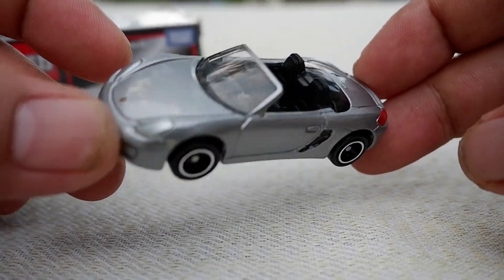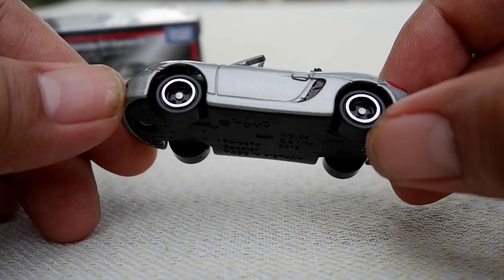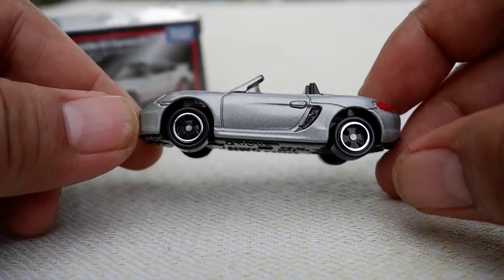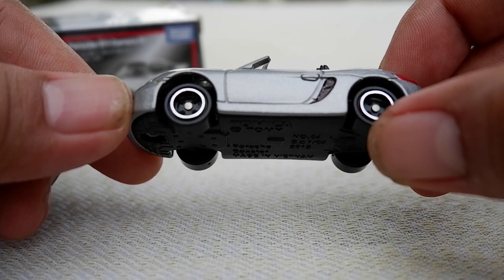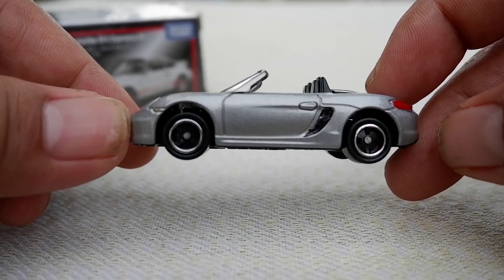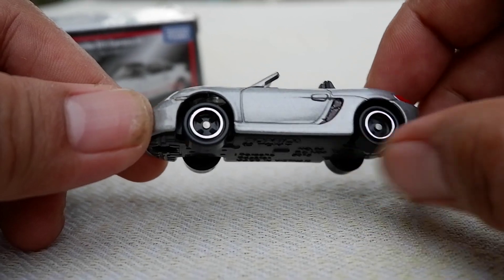The first thing you notice with regular Tomicas are their wheels. Some people swear these wheels are crap, but actually in dark conditions you can see it's a four-spoke cross wheel inside — it doesn't gather much attention, but it works because of the chrome circle around it.